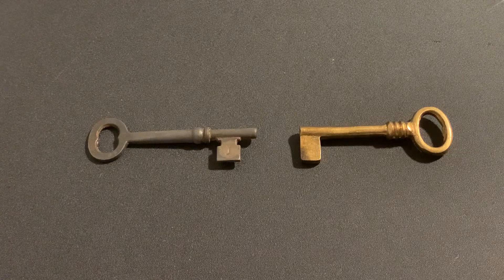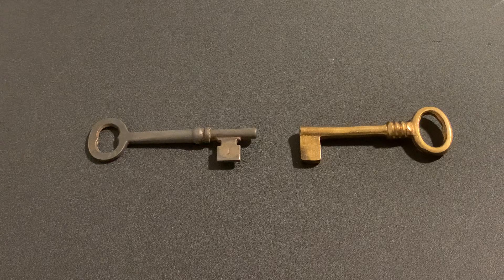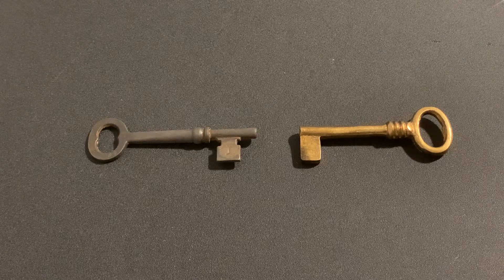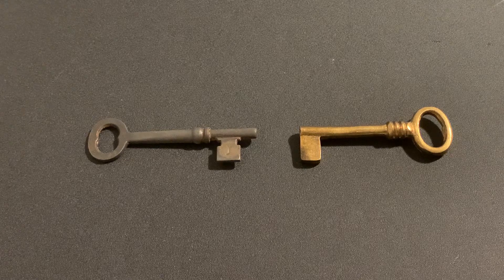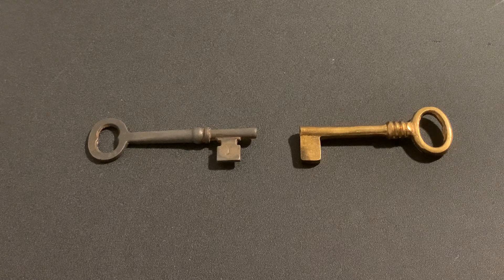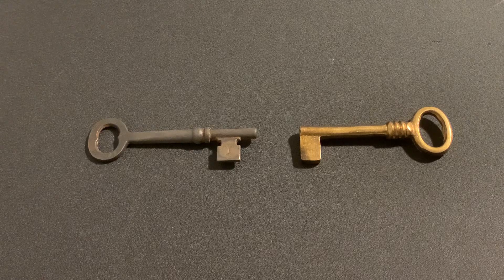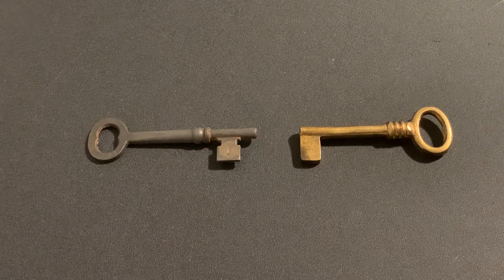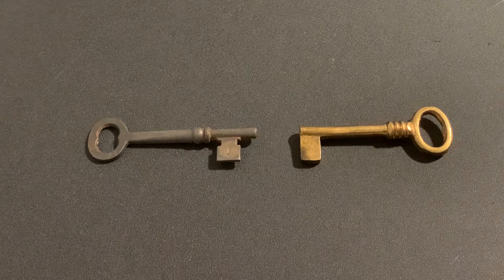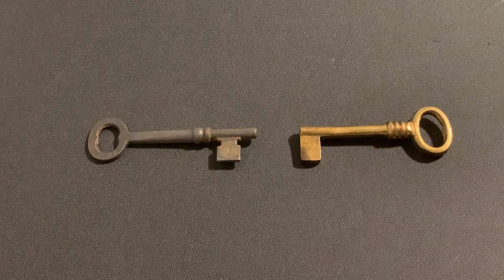This is Kilo, and today we're going to talk about skeleton keys — or at least that's what they're referred to here in North America — and this is actually a common term used by people all around the world. I was recently in a Facebook group where somebody posted a photo of one of these keys and asked if it was a skeleton key. I gave an explanation, and another guy jumped in and told me that skeleton keys don't exist and that only Americans refer to bit keys as skeleton keys. I wanted to make this video for the person who was asking and people who genuinely want to know what these keys are called.